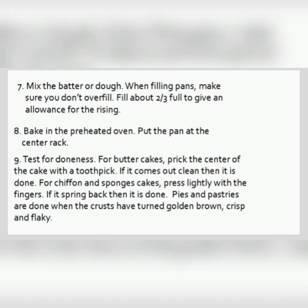Bake in the preheated oven. Put the pan at the center rack. Test for doneness. For butter cake, prick the center of the cake with a toothpick. If it comes out clean, then it is done.